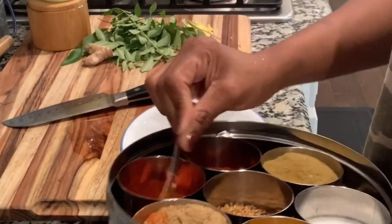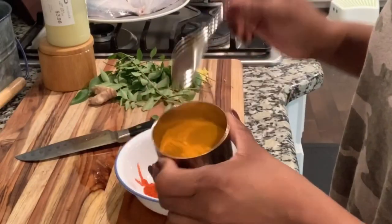I am going to use the marination ingredients. I am going to use the Kashmiri chili. Then I am going to use the garlic.